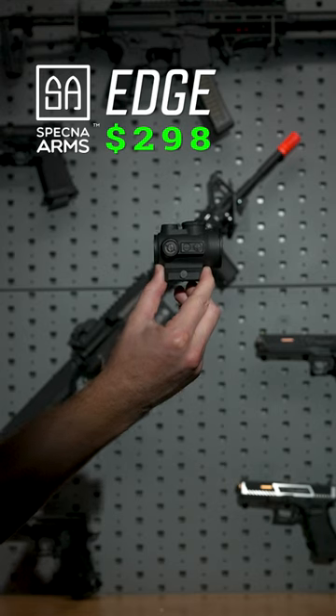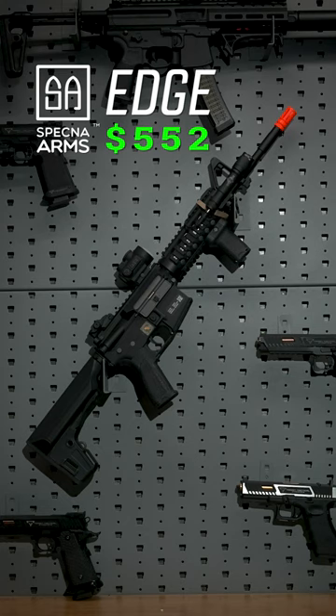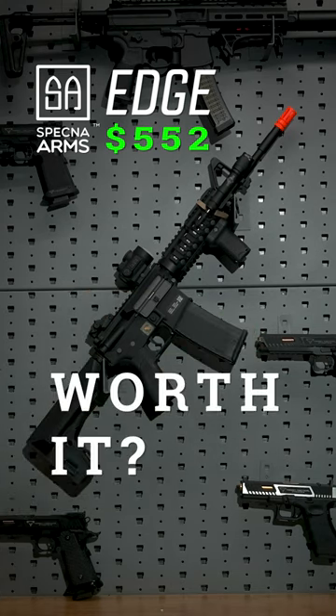Next up we've got one of our favorite red dot sights, and finally something to help us see in the dark. We've got one of our favorite Ranger bands holding the pressure pad in place, and slapping the mag in means we're ready to rock.